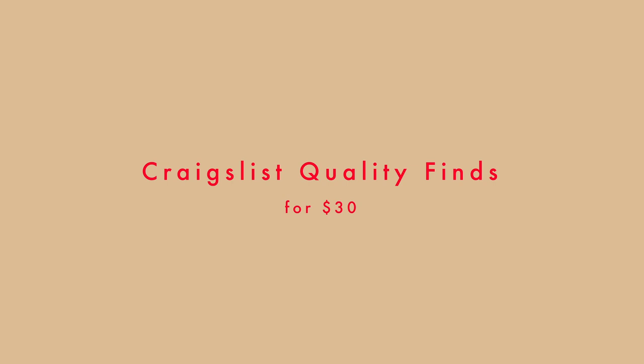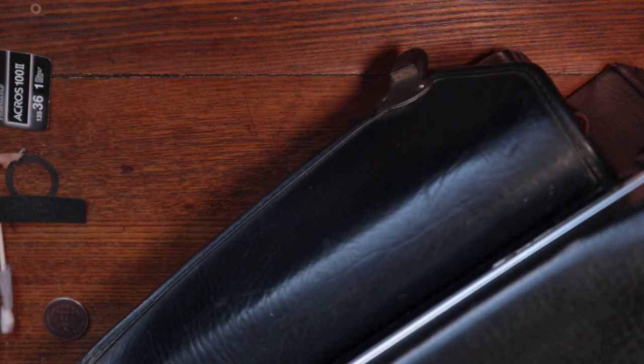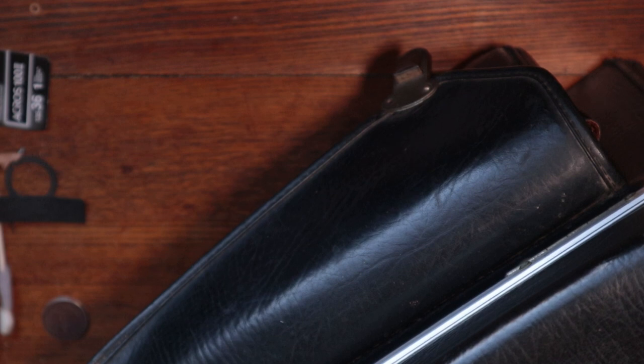My desk is occupied with many projects, and I wanted to make a video about this. You can't see the whole thing, but it's a big, big bag, big thing of stuff and such.